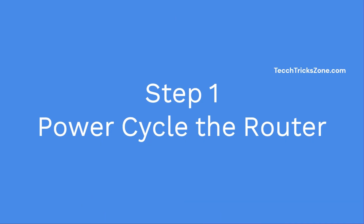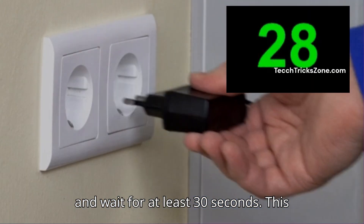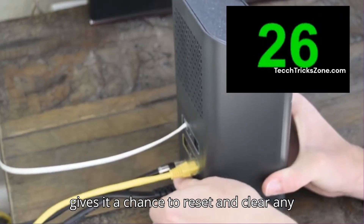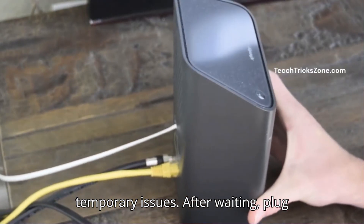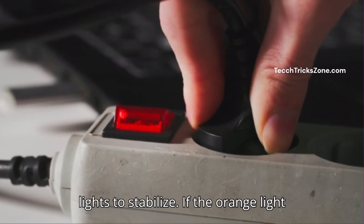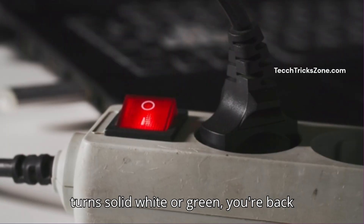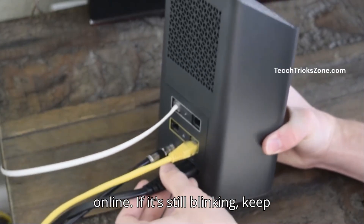Step 1: Power cycle your router. Unplug your router from the power outlet and wait for at least 30 seconds. This gives it a chance to reset and clear any temporary issues. After waiting, plug your router back in and wait for the lights to stabilize. If it's solid white or green, you're back online. If it's still blinking, keep watching for more steps.